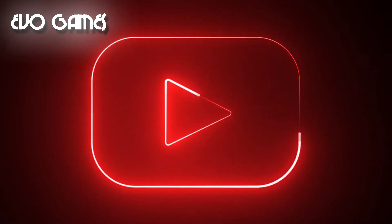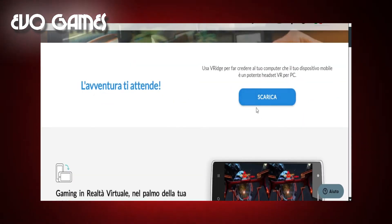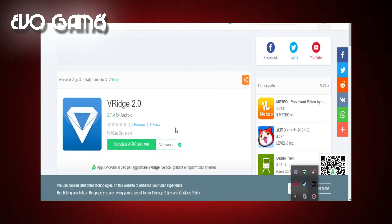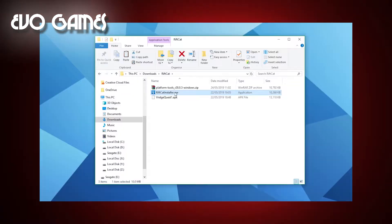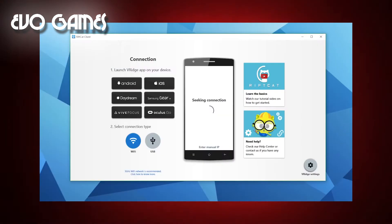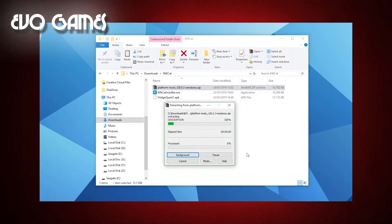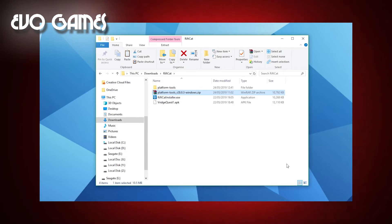Step 3: Download RiftCat, VRidge, and ADB Driver. If you watched the video on how to create a developer account, you already installed ADB Driver — if so, skip that step. Otherwise, click on the link in the description to download RiftCat, then click the link to download the VRidge APK for Quest, and if you haven't already, download ADB Driver. Now that you have these 3 files downloaded, start the RiftCat installation on your PC and complete it by following the guided steps. After installing it, close it and go back to the 3 downloaded files.